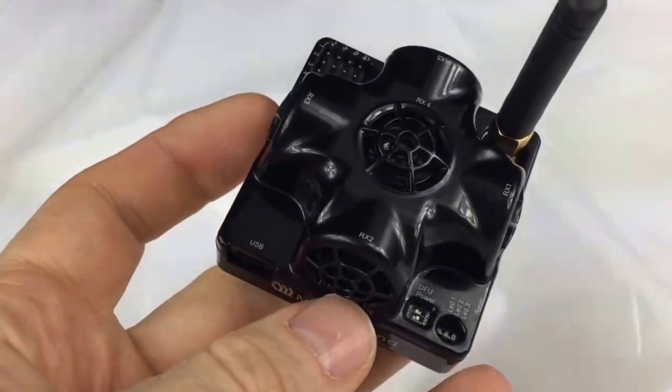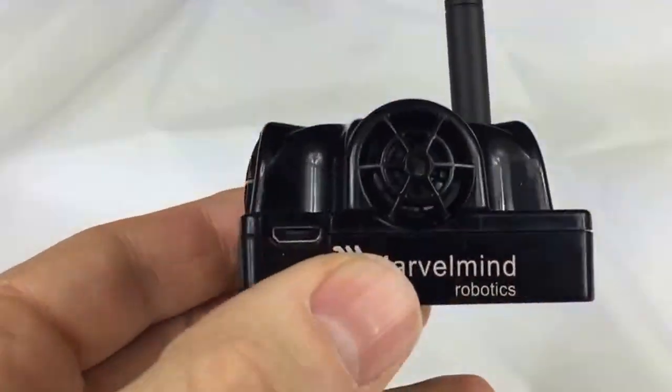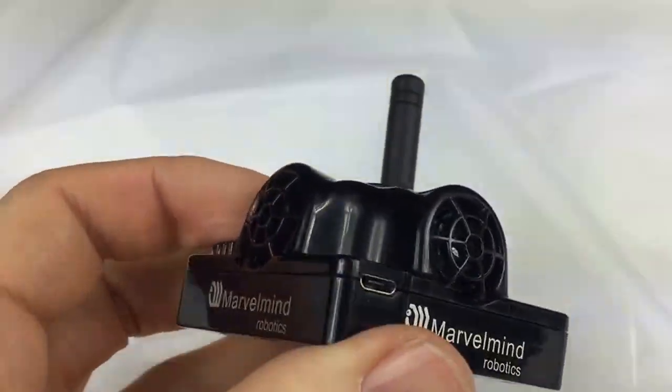Hello, this is our new beacon which is used in our precise indoor navigation system. As you can see, it has plastic housing. We were asked about this a long time ago, so eventually we are proud to present it.